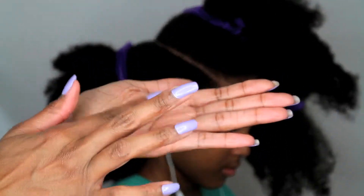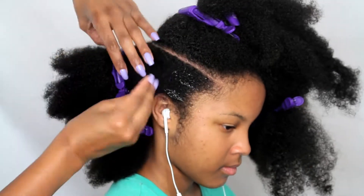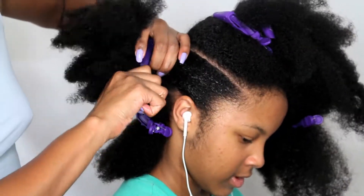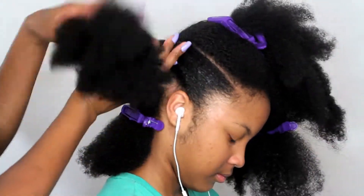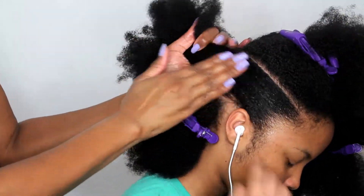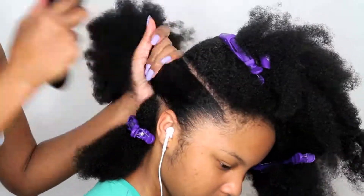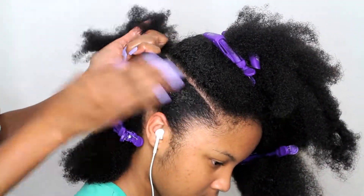Next I'm going to be applying Uncle Funky's Daughter's Curly Magic curl stimulator to her wet hair. If her hair is not damp enough I will be spraying water on it and adding the product, because the product needs to be added to very wet hair. After adding the Curly Magic, I'm just going to brush her hair up and then put it into a ponytail as close to the center part that we made as possible.